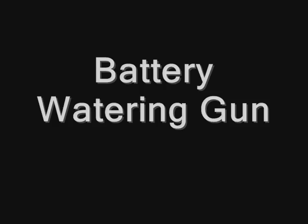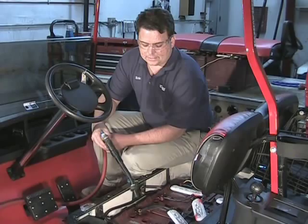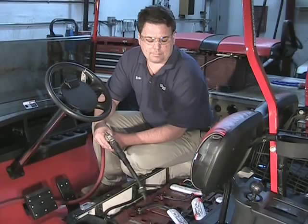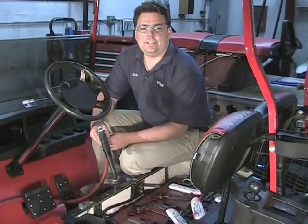One of the biggest problems anybody faces with electric carts is watering the batteries. Everybody thinks you just fill the batteries all the way to the top and stop, but that really couldn't be farther from the truth. Overfilled batteries contribute to corrosion on top of the batteries, battery racks being eaten out from acid overrunning, and not running as far on a charge. Because you have more acid in the battery, it takes longer for it to reach full potency to give you the longest running charge. The best bet is to water the batteries correctly.